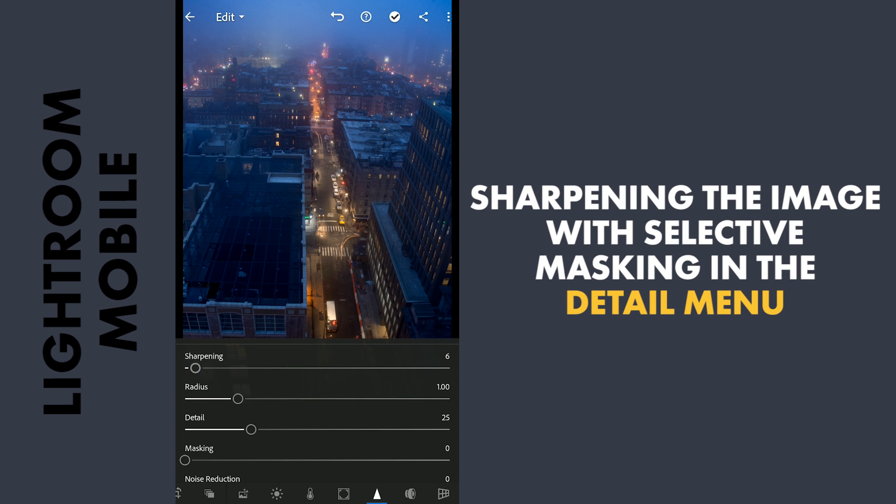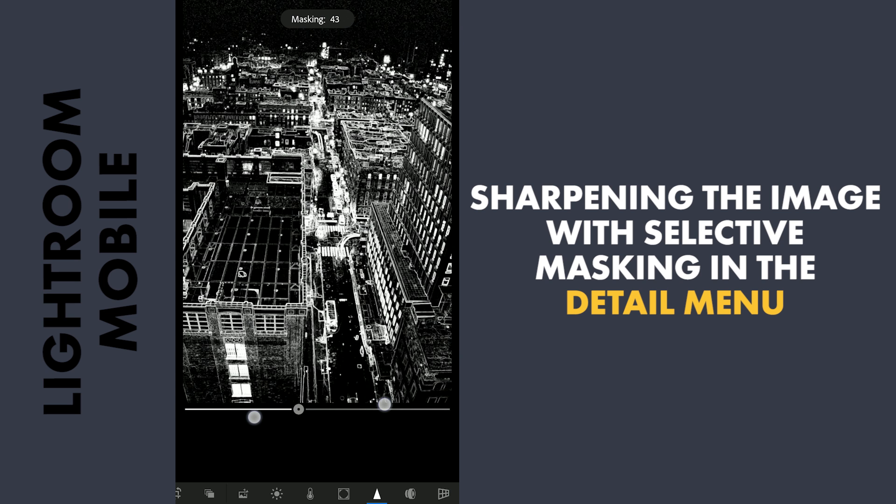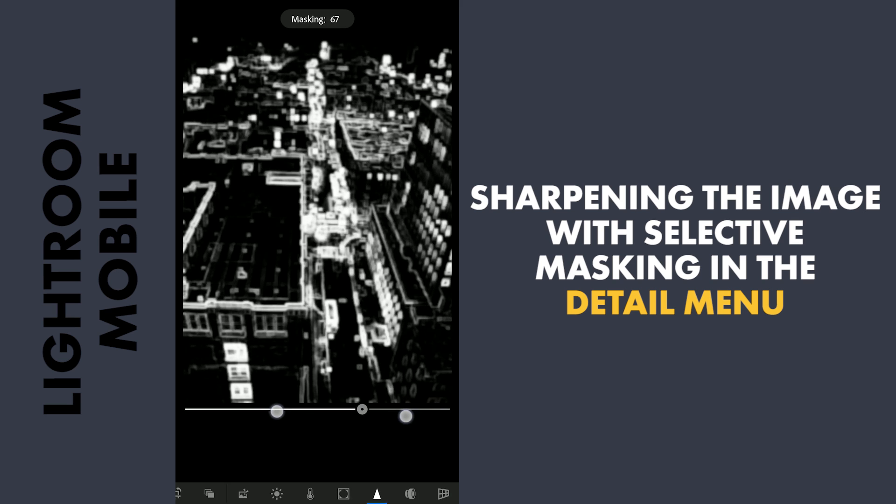Next for some sharpness. Using the two finger swipe and the masking slider, I am going to try to choose where the sharpening effect will be applied — that is on the white areas.